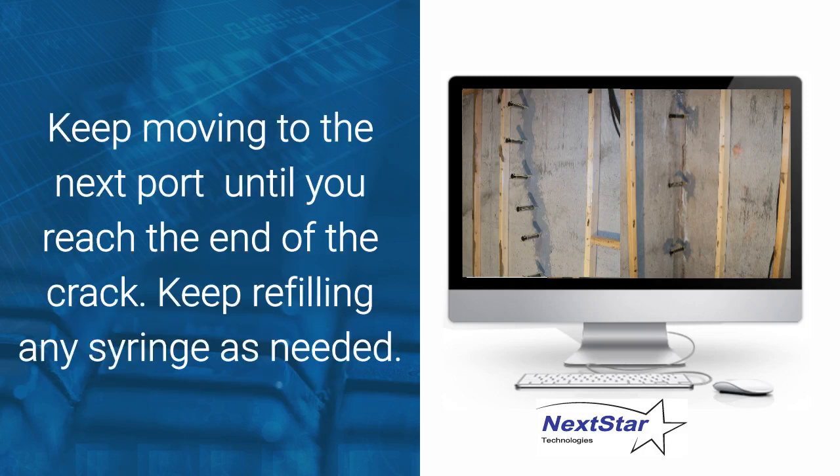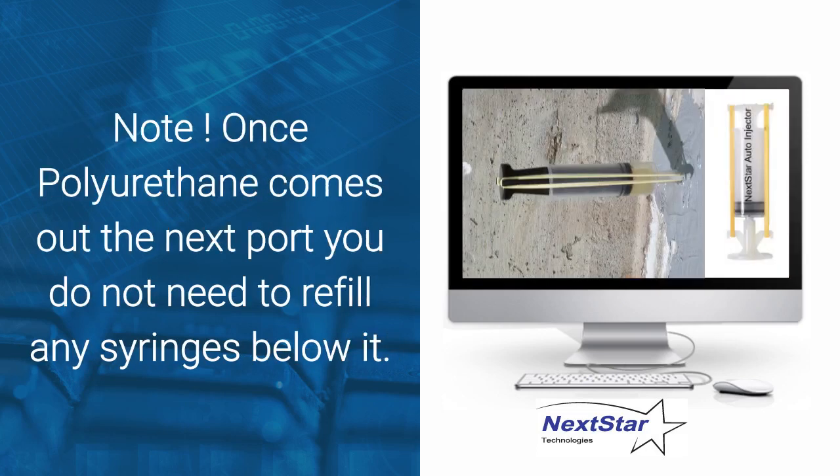Keep moving up to the next port until you reach the end of the crack. Keep refilling any syringe as needed. Note: once the polyurethane comes out of the next port, you do not need to refill any cartridges below it.